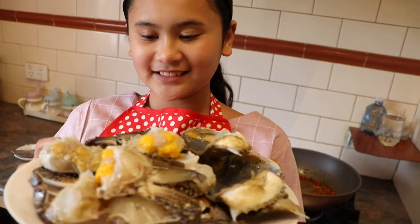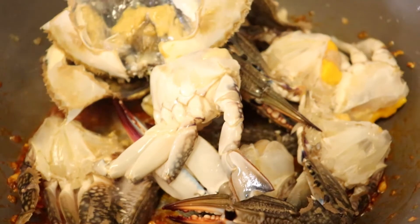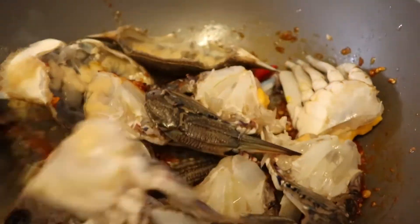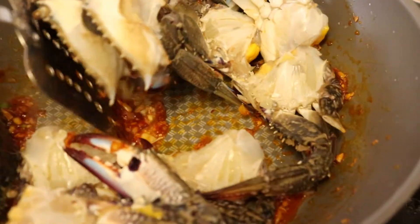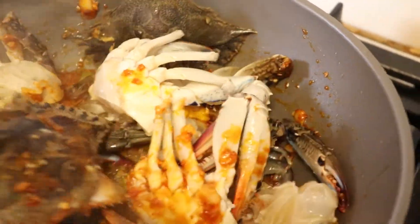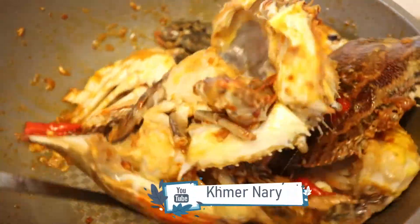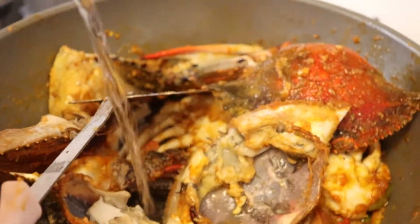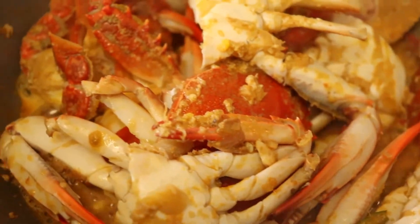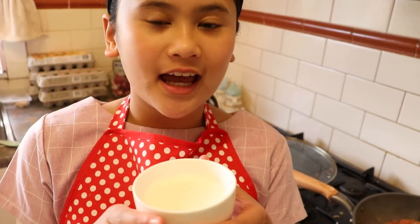Then we are going to add some fresh crabs. And then a little bit of water.